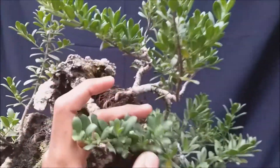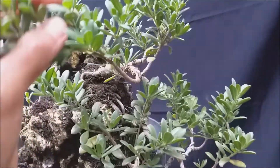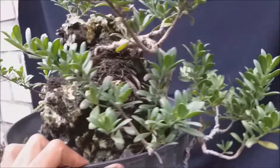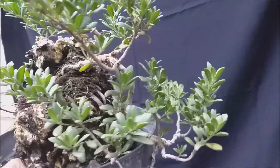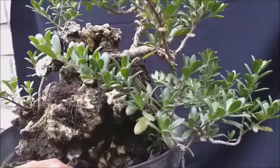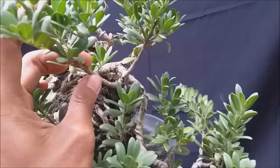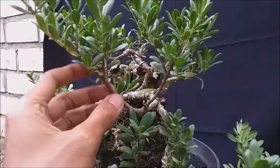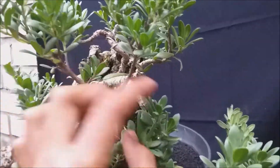Nah ini untuk nanti, saya akan potong cabang-cabang yang sudah membesar atau dominan besar, agar keseimbangannya selalu terjaga. Tujuan dikontrol cabangannya adalah agar lebih proporsional — ukuran cabang seimbang dengan batangnya.